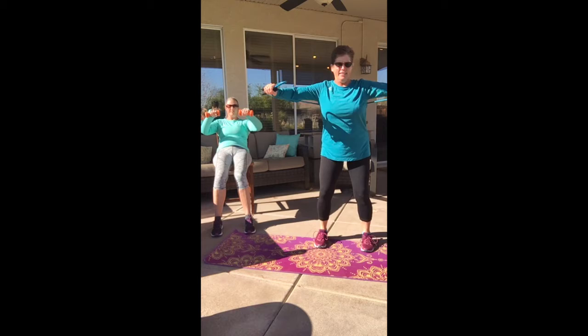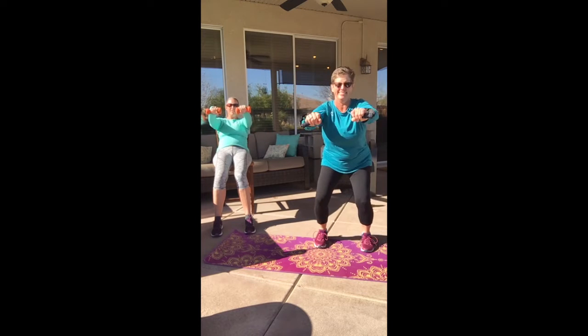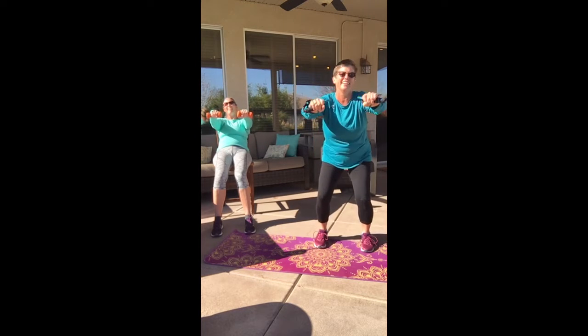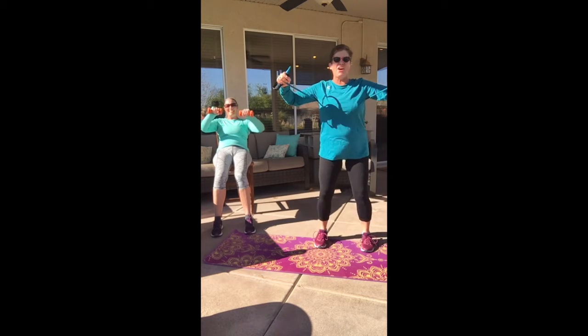Keep going. Let's do eight more: fifteen, sixteen, seventeen — she's counting. Two more. All right, ready?